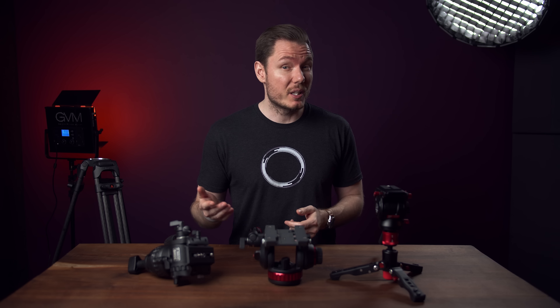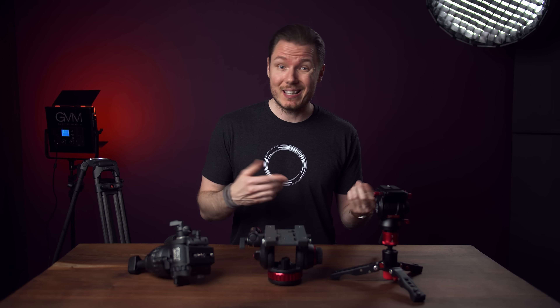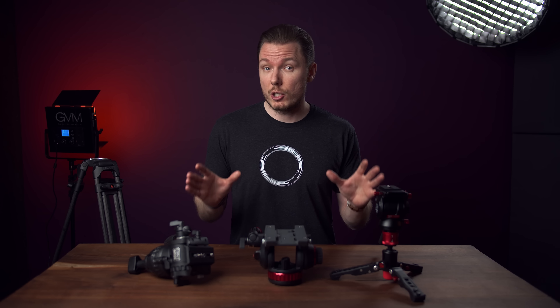This is my first video of 2020, but we're covering the most requested topic from 2019 that I never got around to: which fluid head do I recommend?